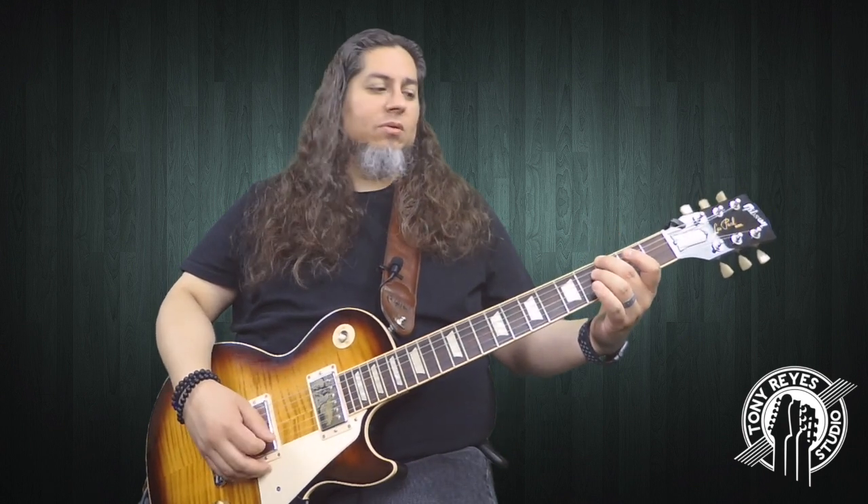Then you've got the kind of walk up. You're going to hit open E, then 3rd fret on the E string, 4th fret on the E string, and then an A power chord.